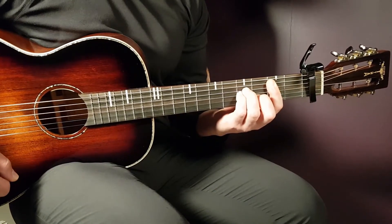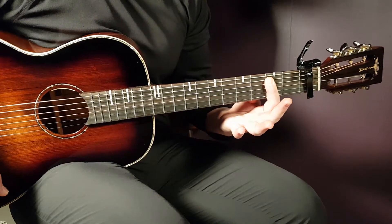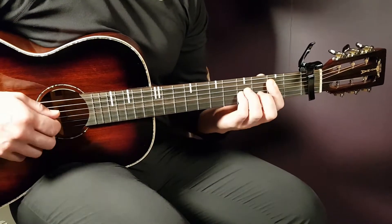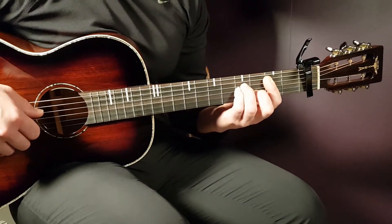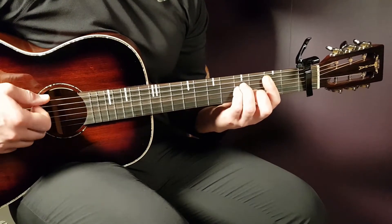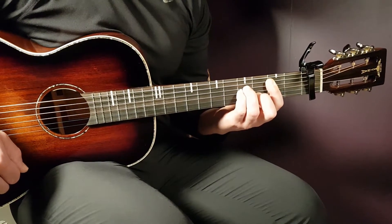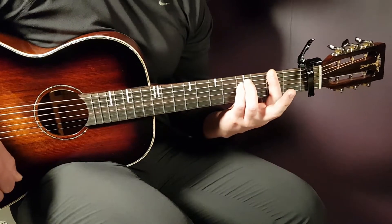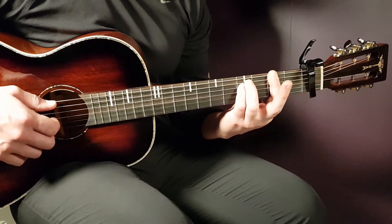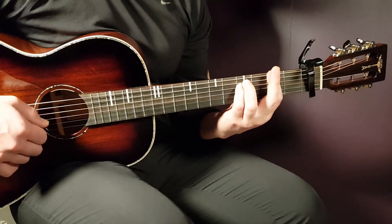We have the B minor — that is 2nd fret, a bar there from the A string and down, so that means 5 strings. The rest will be 4th on D, 4th on G, and 3rd on B. Then we have the F sharp minor — we keep the bar on the 2nd fret, this time all strings. The rest will be 4th on A and 4th on D.